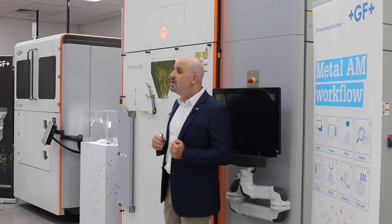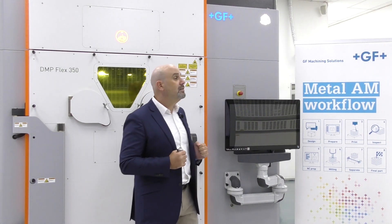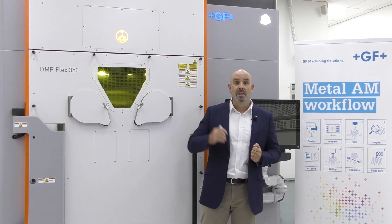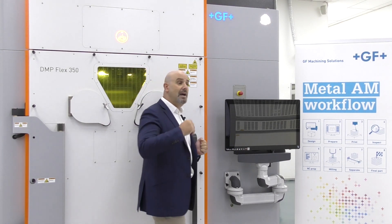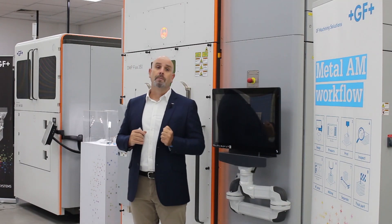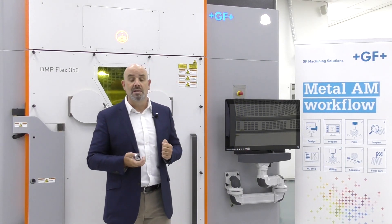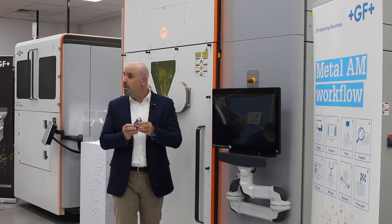Thanks to this strategic cooperation, GF is able to offer an end-to-end metal additive manufacturing solution, ranging from 3D CAD product design, print preparation and simulation software, a wide range of ready-to-print powder databases, and a portfolio of metal 3D printers, together with additional post-processing and downstream technologies required to post-process a metal additive printed part.